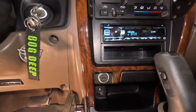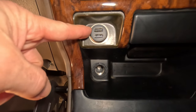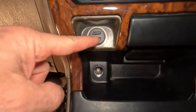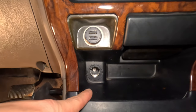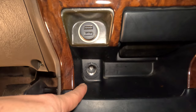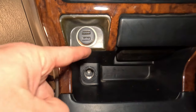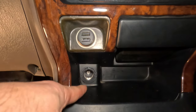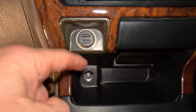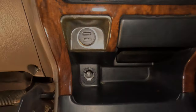Here's something I almost forgot — right underneath here is the factory cigarette lighter. We've got a USB adapter in there, and I recently added another 12-volt plug back here. I've just linked it to this wiring here, so you've got to make sure you don't overdraw. But it'll be perfect for charging phones — I'm always charging cameras and that kind of stuff. I'll get another one of those in there and I'll have four USBs to keep all kinds of things charging.